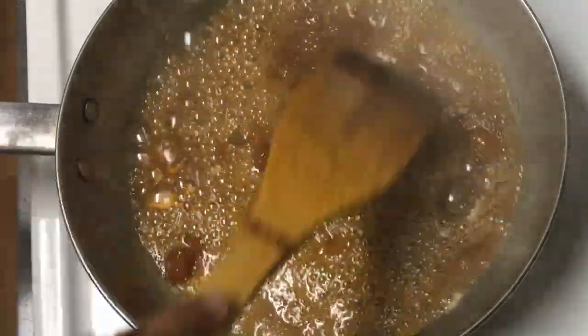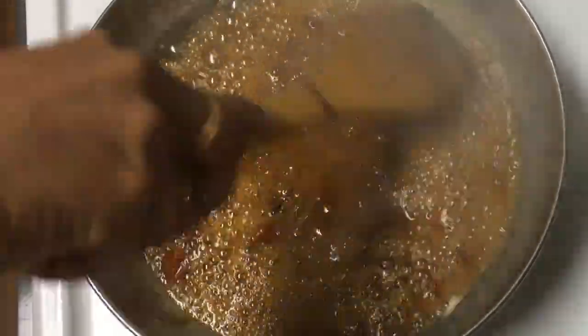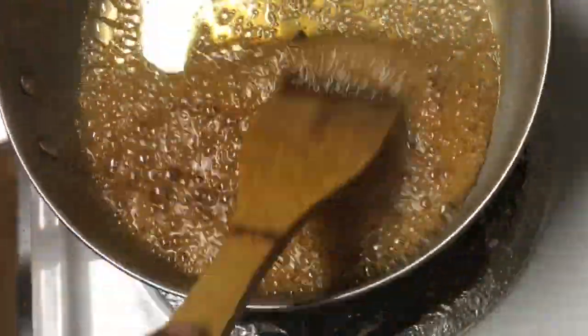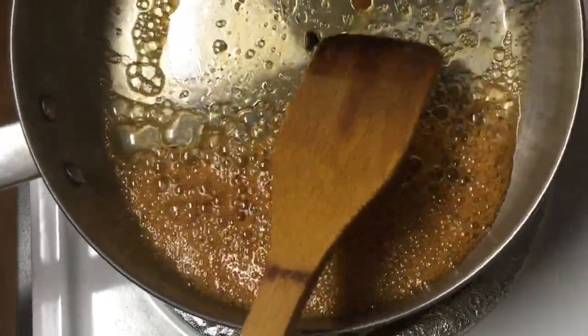Now burn it out. Now it is white as well. You already know it is white as well. You can add a piece of them.